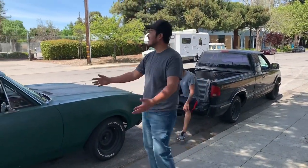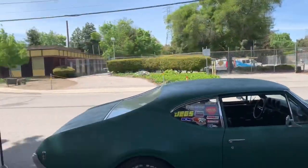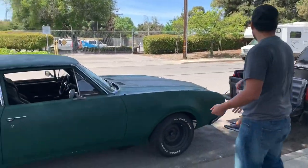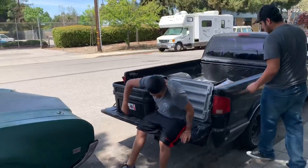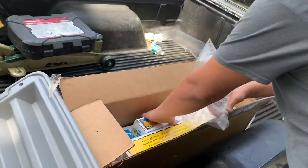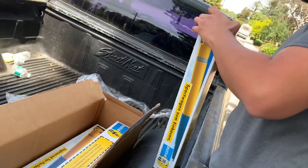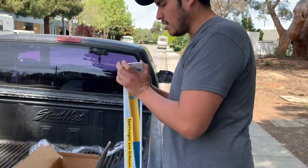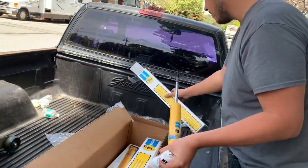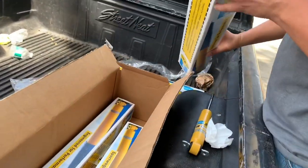Hello everybody, beautiful day here in California. We're out here in an alley somewhere in Mountain View, California. We got my car, got a new set of shocks — we're just going to change some shocks. Shouldn't take that long. They're original stuff, so there's nothing weird or fancy about it. They're just a good brand of shocks. I got the kit from Amazon. These are for the front, and we got some for the back here too.